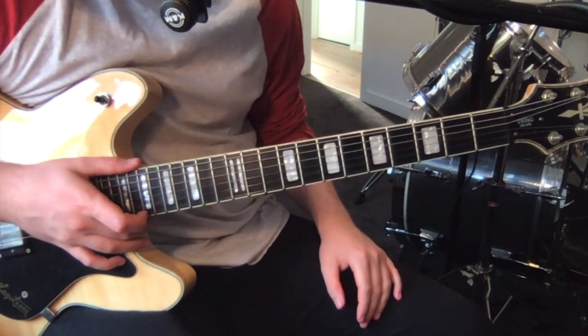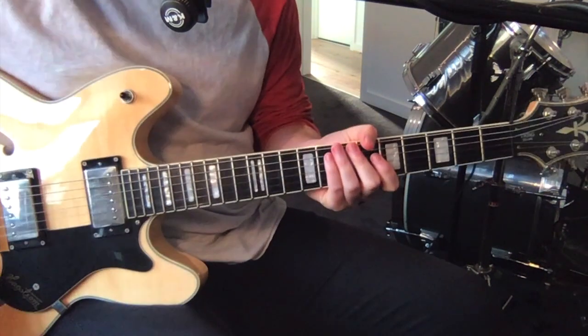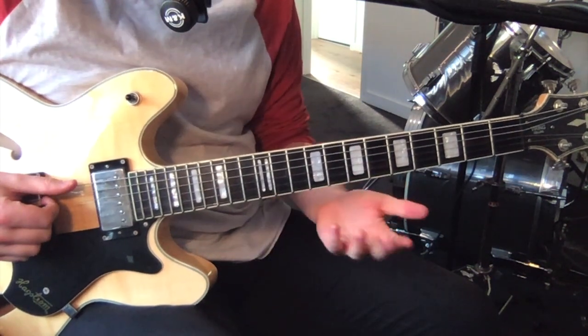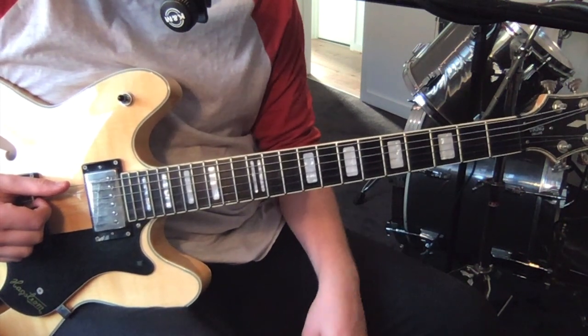Hey, how's it going? I'm just going to show you a track by Radiohead today called Body Snatchers from In Rainbows. Really cool track, a couple of guitar parts - there's a main rhythm part and then there's a few lead lines. I'm not sure who plays them or if it's second or third guitar, but I've just done lead lines for the sort of second half of the tutorial.